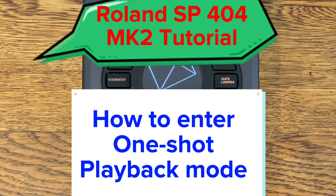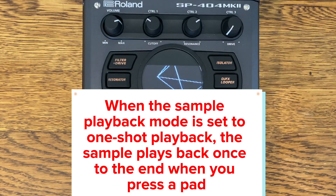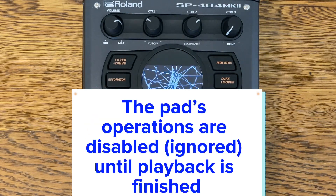How to enter one-shot playback mode. When the sample playback mode is set to one-shot playback, the sample plays back once to the end when you press a pad. The pad's operations are disabled and ignored until playback is finished.